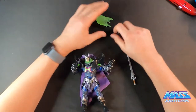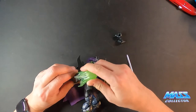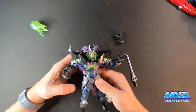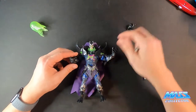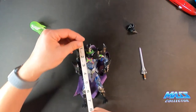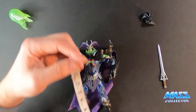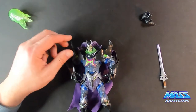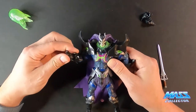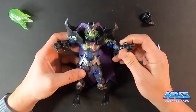Okay, in the box we have: figure, sword, and hands — it must be like something you put over his hand, like a magic effect or something. First things first, he is huge. So it's like a seven, eight inch figure, which kind of dwarfs the Origins line. But I think that's kind of the idea here — to have a larger, more collectible line.